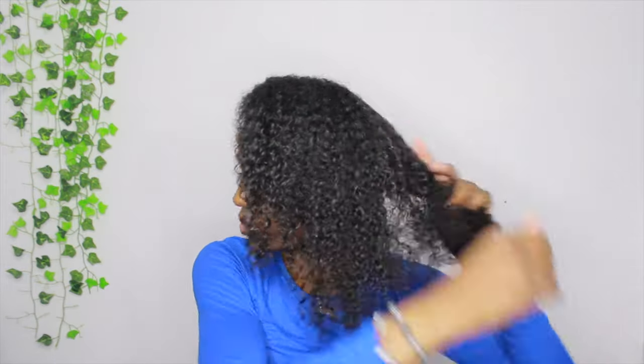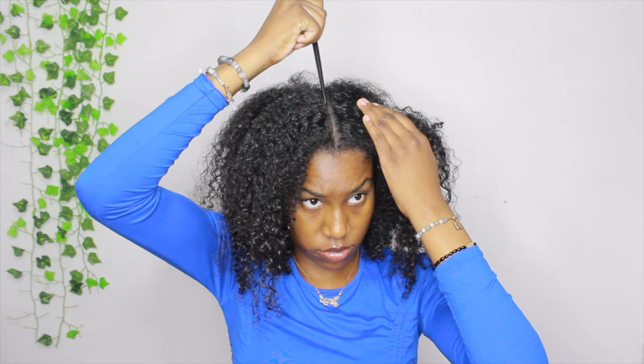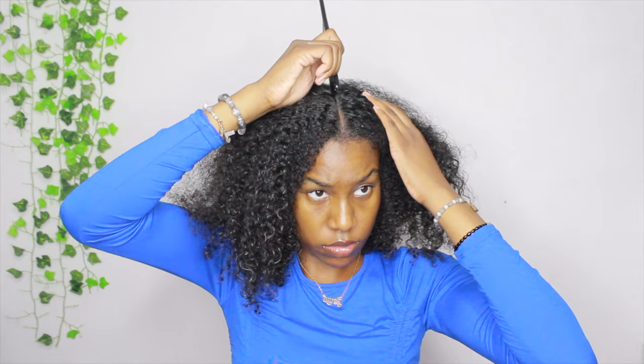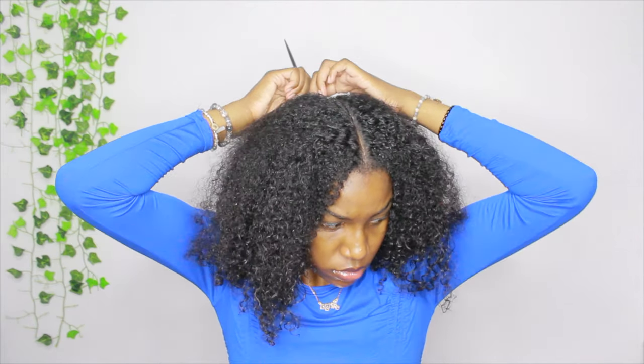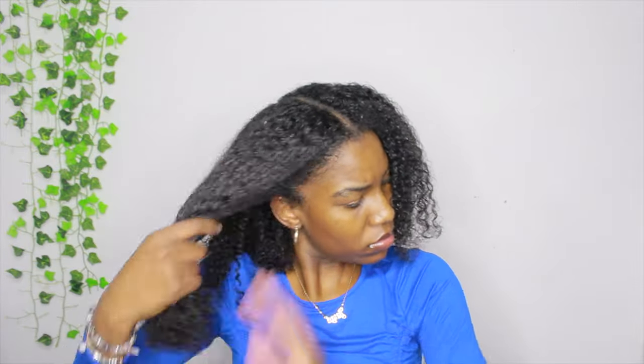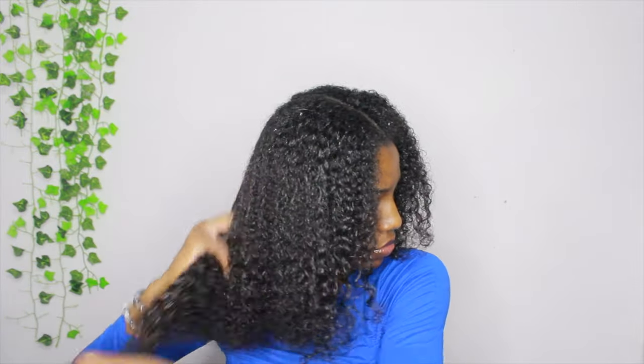I'm using my comb and making a middle part as straight as I can. When I start on the braids and locks, I'm going to part my hair as I go, but right now I just made a middle part to section off some hair. Once I got done doing the middle part — going all the way down — I added some oil to my hair and I'm just finger detangling each side.